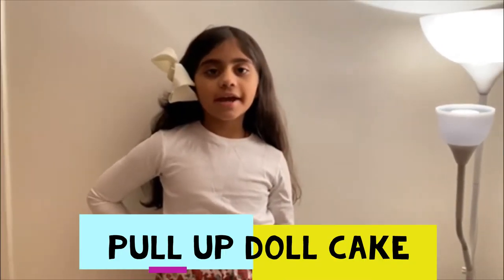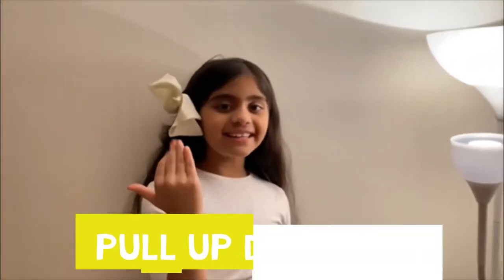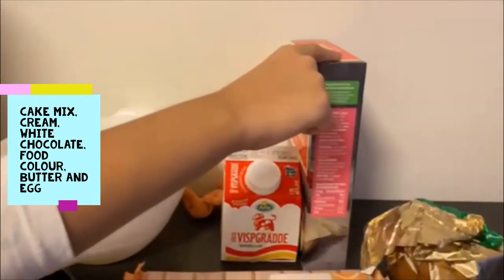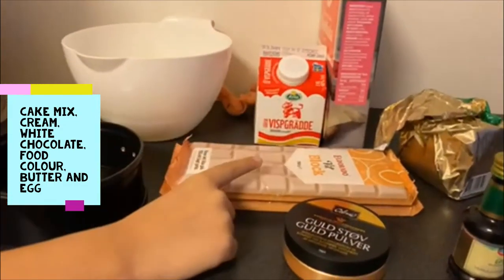Hello and welcome back to Early Tales! Today I'm going to make a pull-up glitter doll cake. Are you excited? Let's do it then! So we need the following ingredients: cake mix, butter with cream, and some...